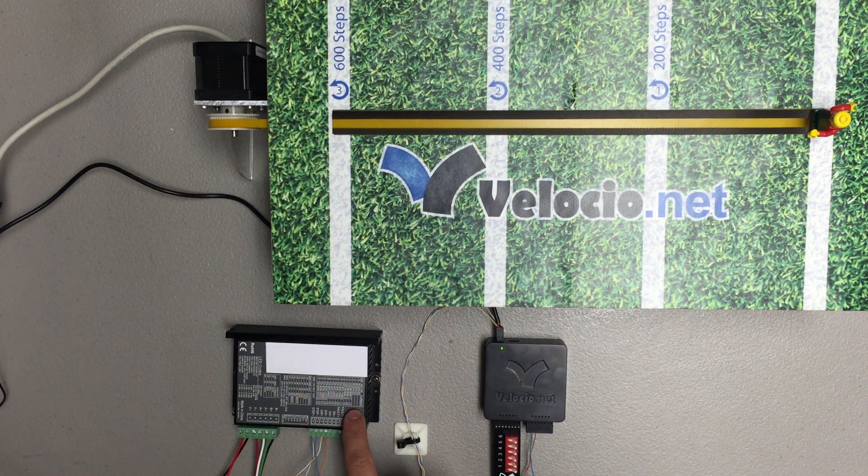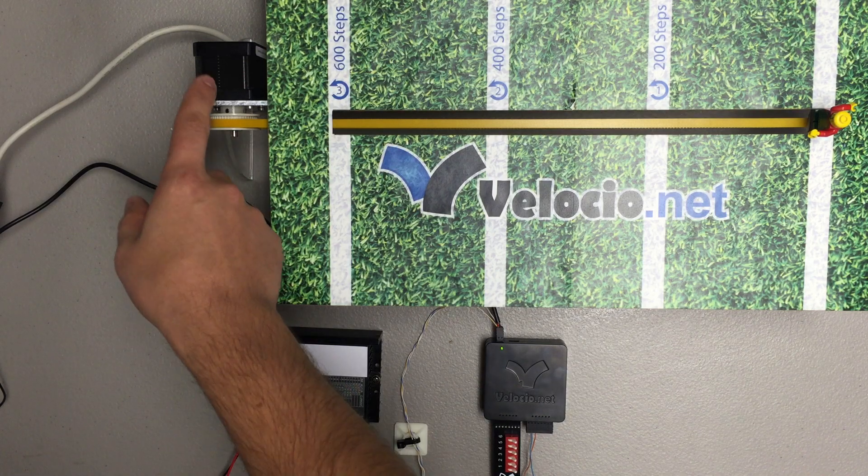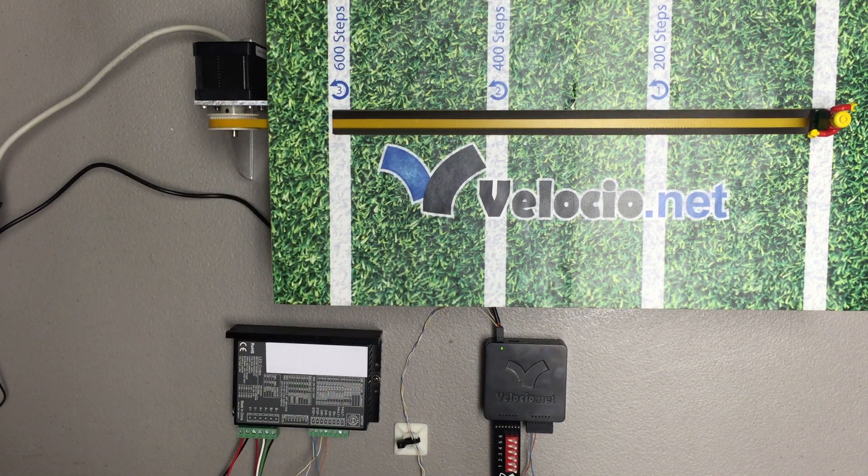Then we've got our stepper driver here which takes the step and direction and then it powers the motor, the stepper motor.